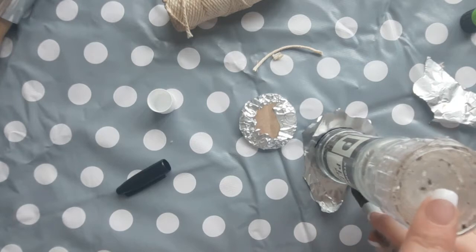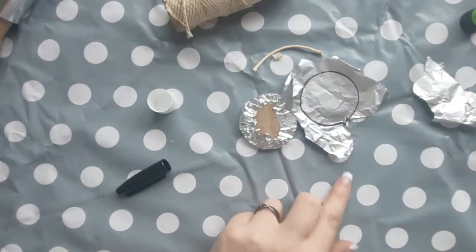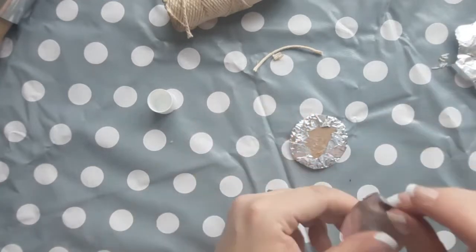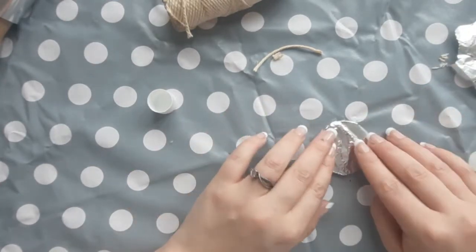Draw around your circle template again — for me this was the pepper grinder — and draw around this onto a fresh piece of foil. Cut this out then glue it onto the back of your pendant so that it hides all those bumpy bits of folded foil that you folded over earlier.